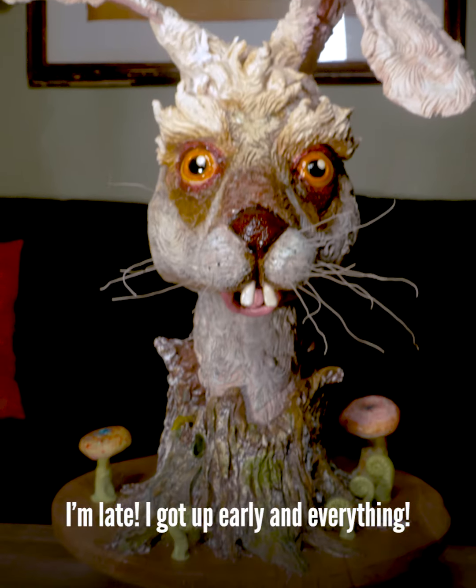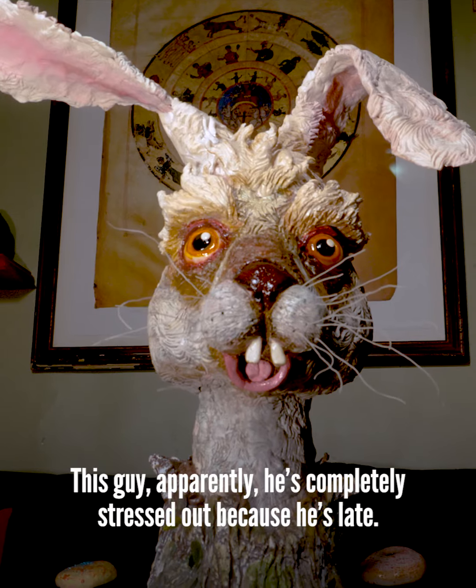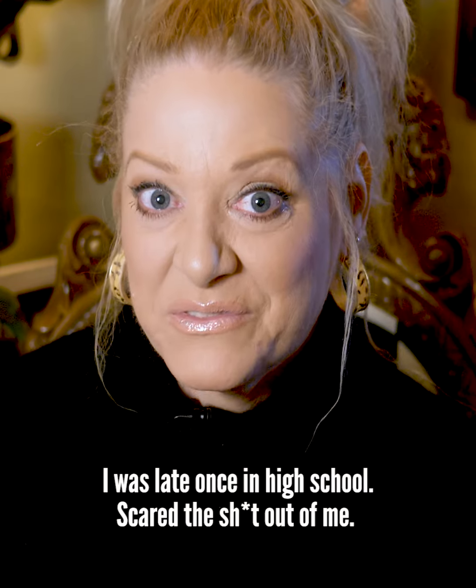Oh no! I'm late! I got up early and everything! I'm so... oh no! This guy, apparently, he's completely stressed out because he's late. I was late once in high school. Scared the sh** out of me.